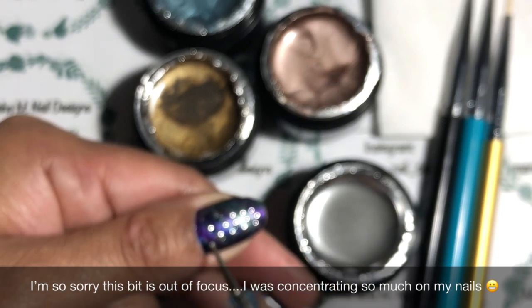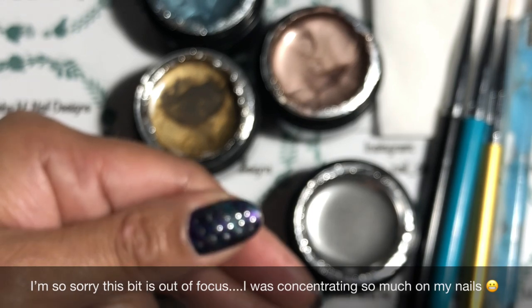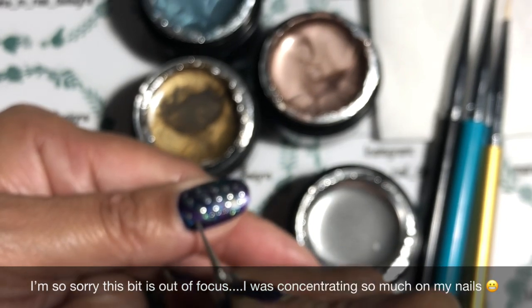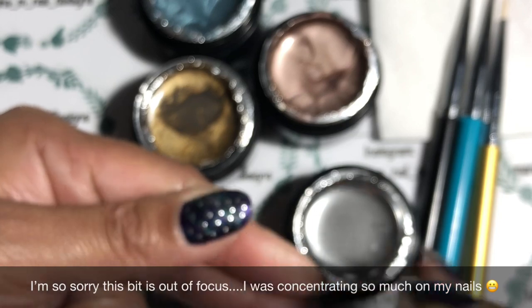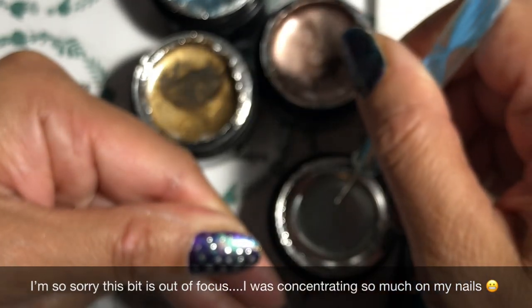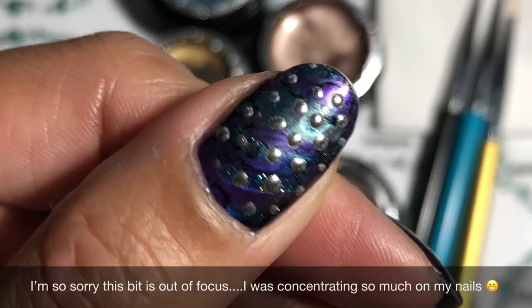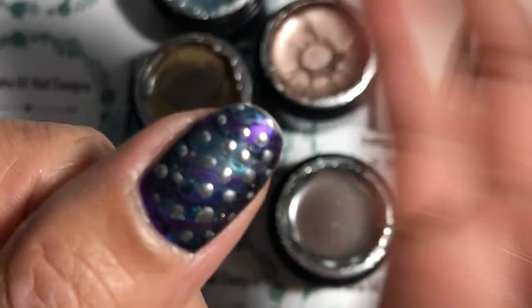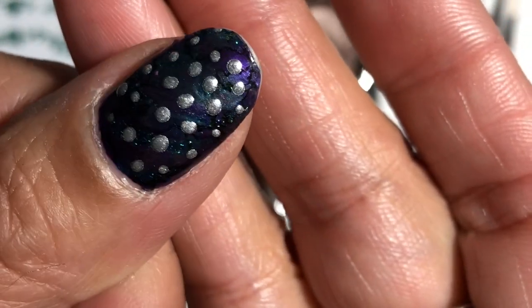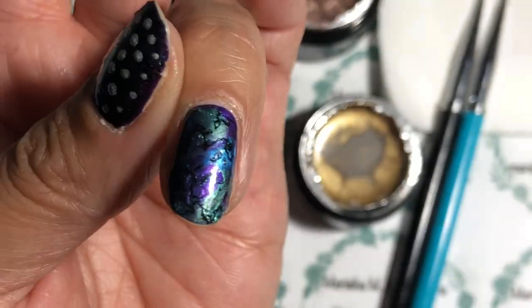I'll do another couple and then some really fine ones on the outside with an even smaller dotting tool. Oh, it looks like I've got a studded nail — so cool! I'm just going to cure it for 30 seconds. I've cured that for 30 seconds in the lamp and it feels really good — it's not sticky. I think it's something you can do as a last step to your nail design.